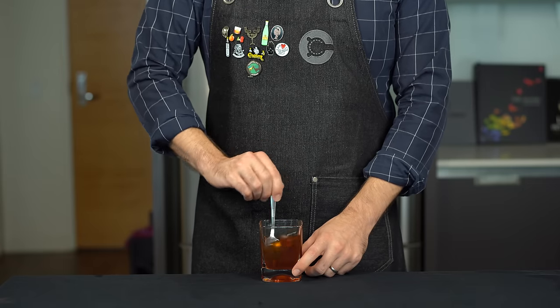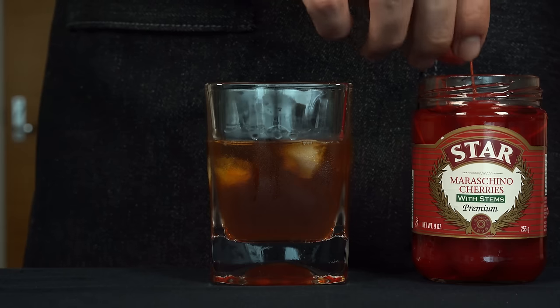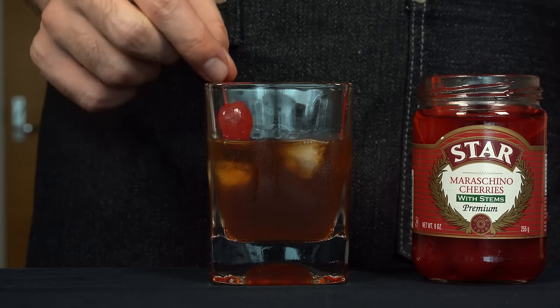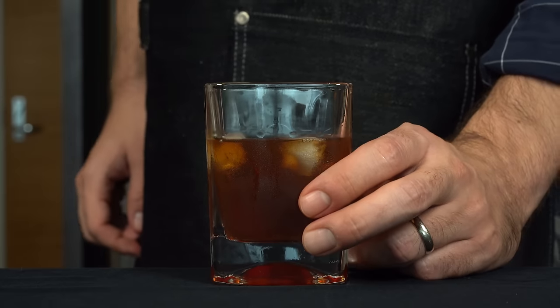Then to get everything mixed together, just grab a spoon and stir it up a little bit. And for the garnish, I've got those basic bright red maraschino cherries — we're just going to drop one in. Alright, we've got our basic Manhattan. For people looking for something quick and dirty at home, let's give it a taste. And it's, you know, fine.